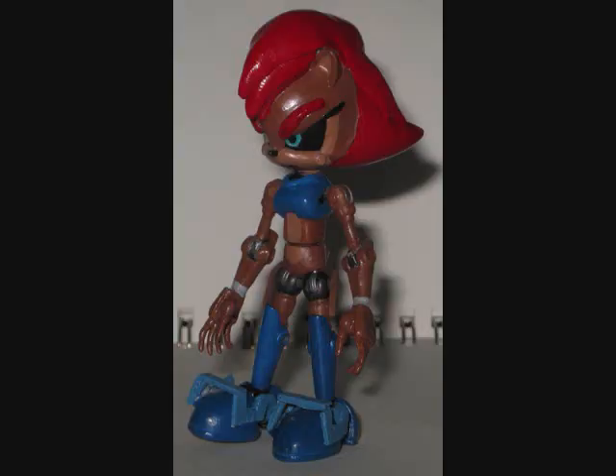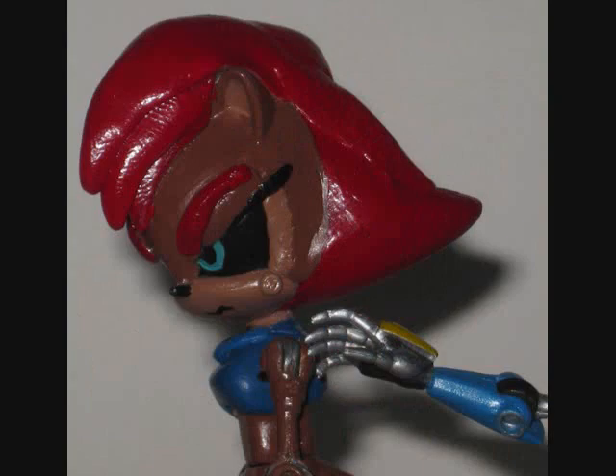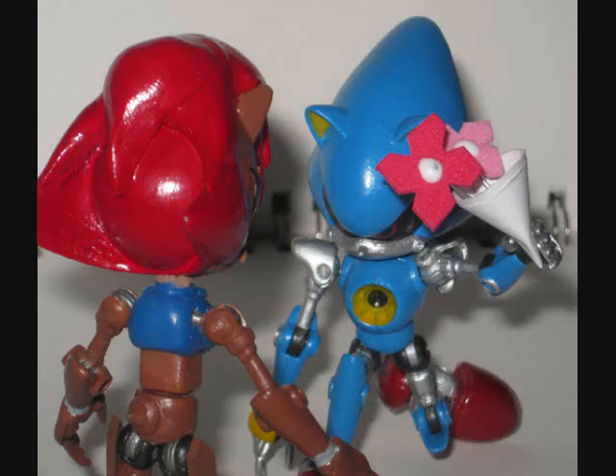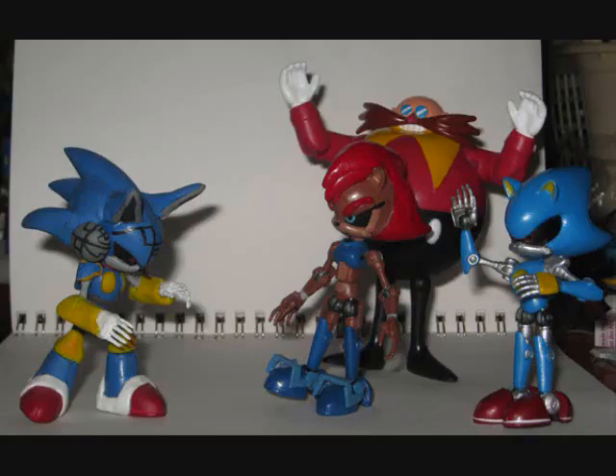Now for a little bit of levity... Wha-what? Mecha Sally? "I now pronounce you compatible hardware." "I object! Sally! We belong together! Look — I even converted just for you!"